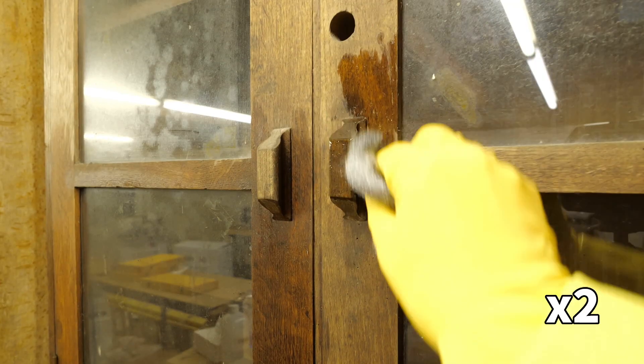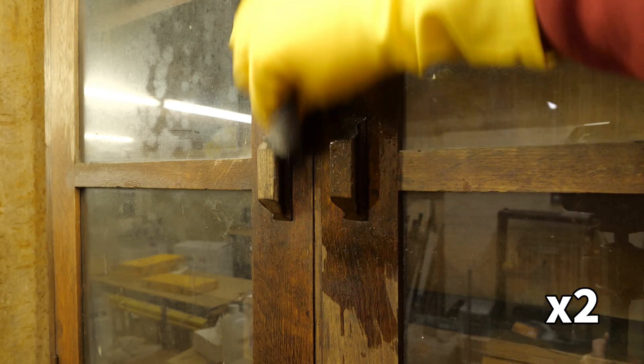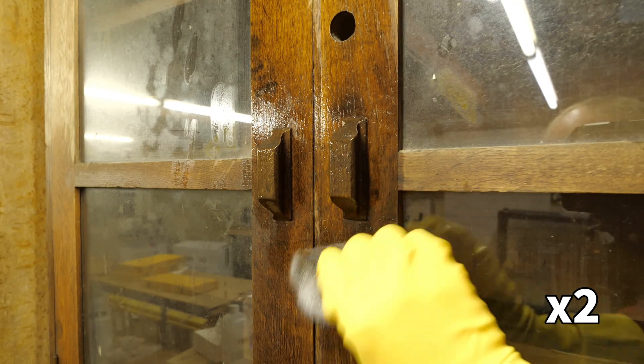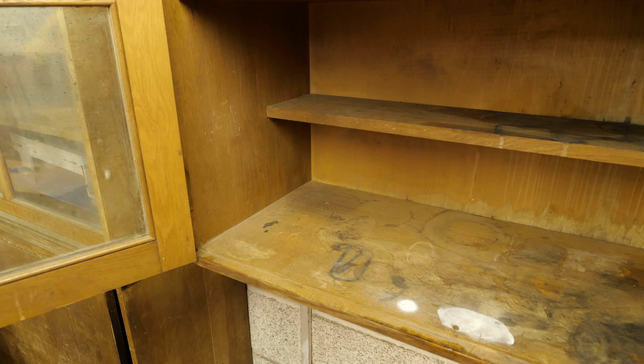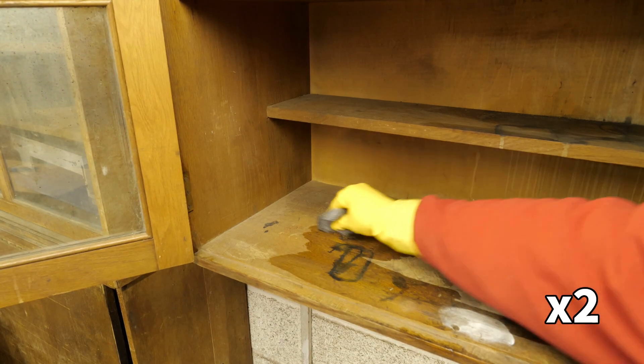Some of the surface grime was a bit stubborn, so I focused on those areas with slightly coarser wire wool. I want to avoid doing anything to damage the surface of the wood, as it's still smooth and flat, and re-sanding it would be a whole load more work.